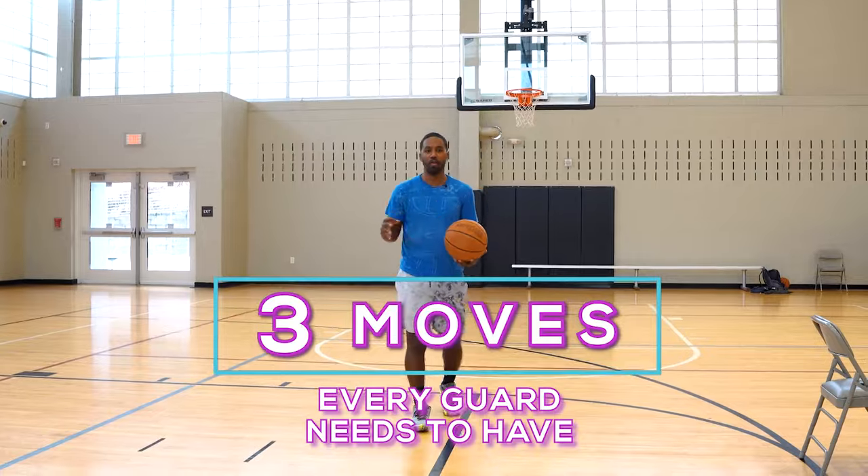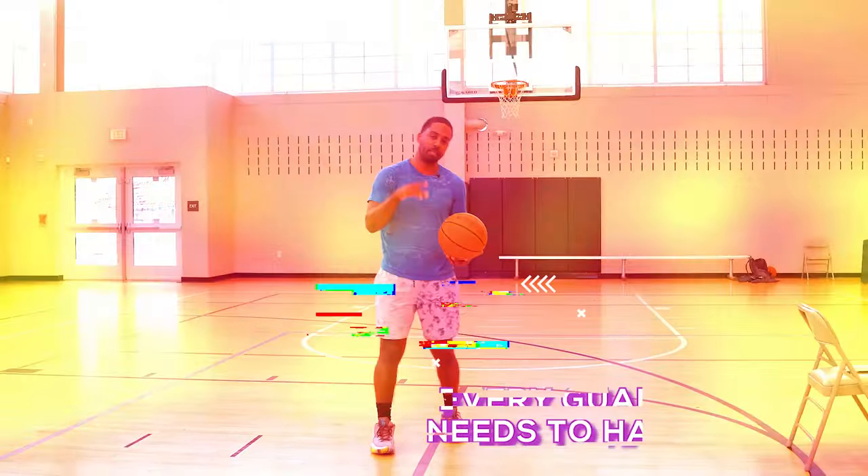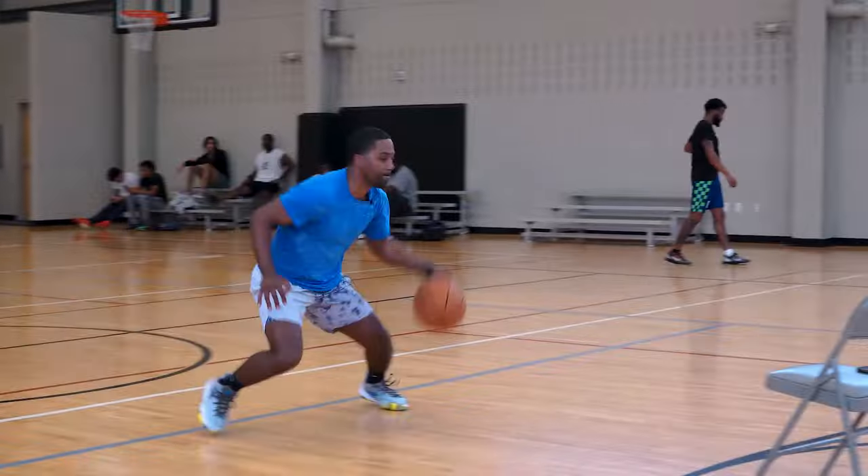Today I want to talk about three different moves that every guard's got to have. But I'm going to give you a little secret here — these three moves are going to have three different counters.